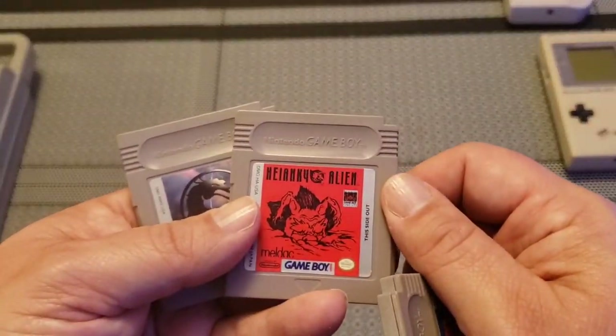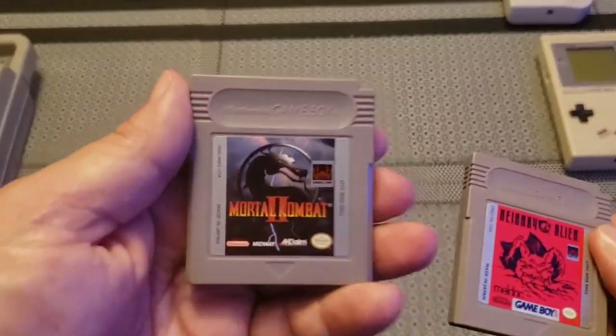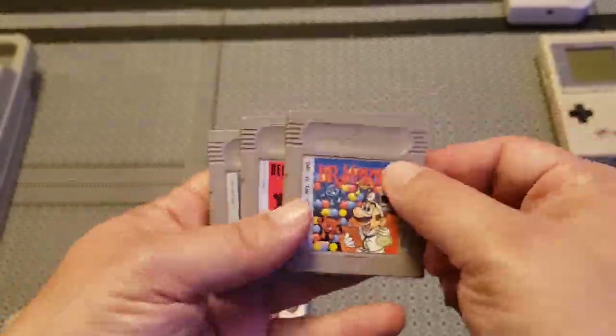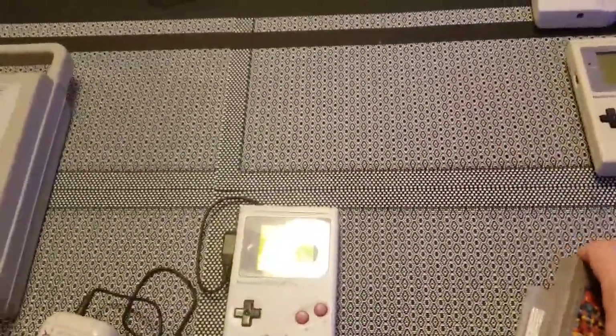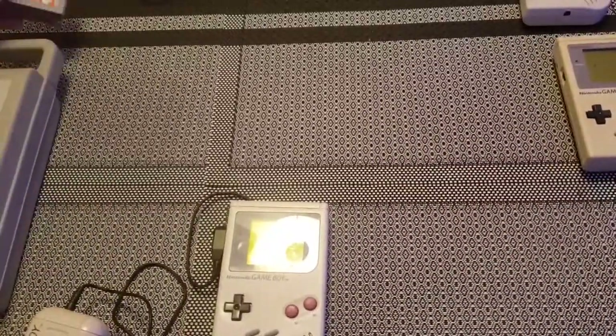I can't even read what that says — something alien, Marvel combat. There's a new Wicked movie out, just saying — hashtag Wicked. The kids thought it was too gross with the fatalities, but it was a wicked movie, what can I say.